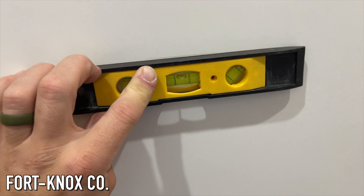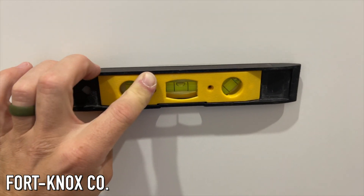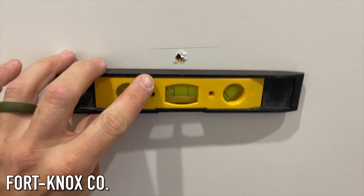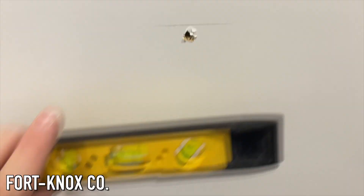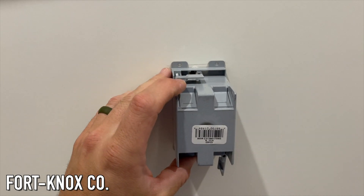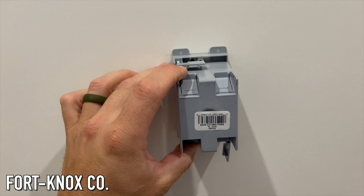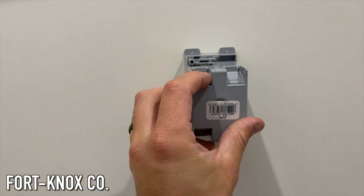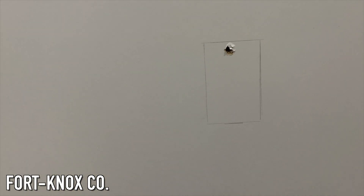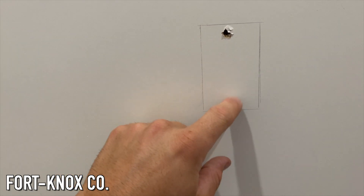I have electrical that comes up from the ground already, so I drilled a pilot hole from the inside so it didn't interfere with the drawers, and then I drew a level line so that I can line up my old work box to then trace around. I'll put a link for this type of box in the description below. All you have to do is trace around it, then drill some pilot holes in the corners so that you can feed your jigsaw blade through.